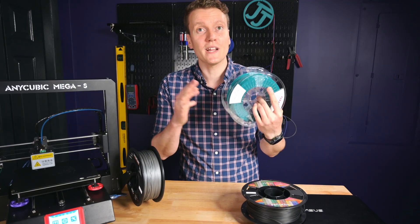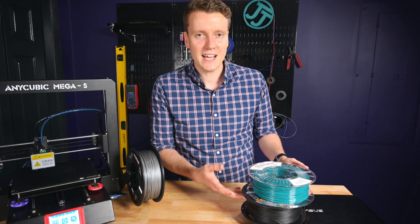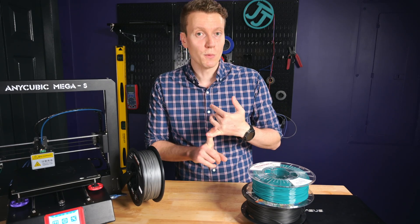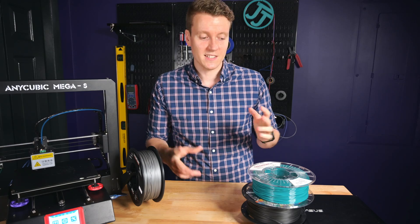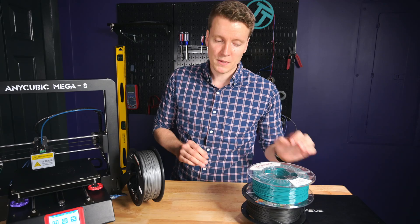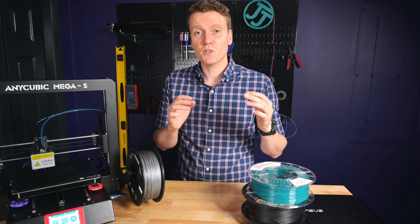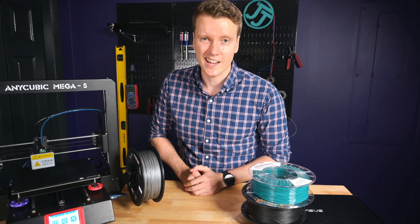This PETG, also known as PETG. They say it's similar in ease of print to PLA, but it does have some nice thermal and strength characteristics that are a little bit better than PLA. And once you get your settings dialed in correctly, you should be able to print PETG almost as easy as you can your PLA. And today we're just gonna go through some of those steps of getting it dialed in correctly.